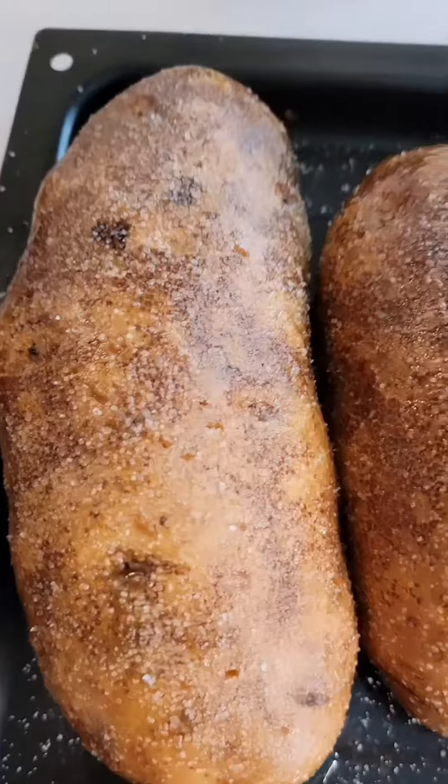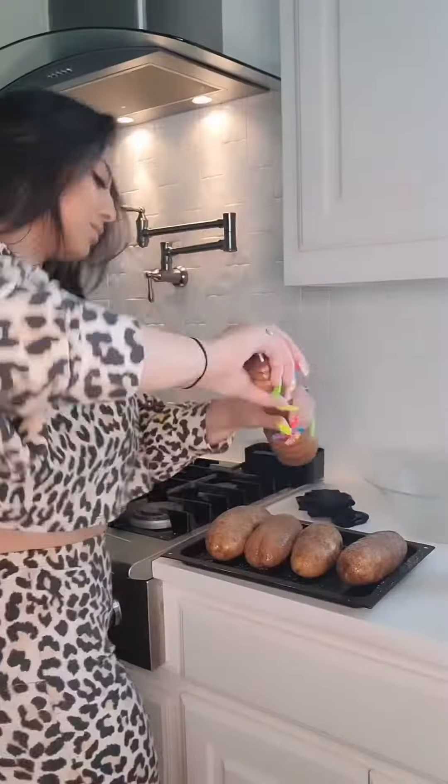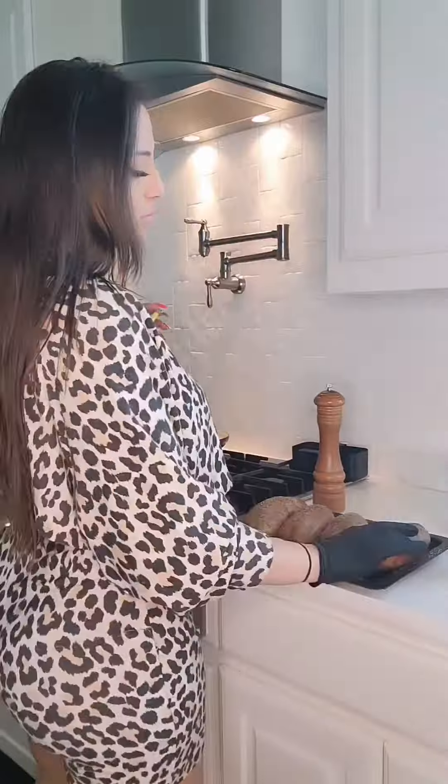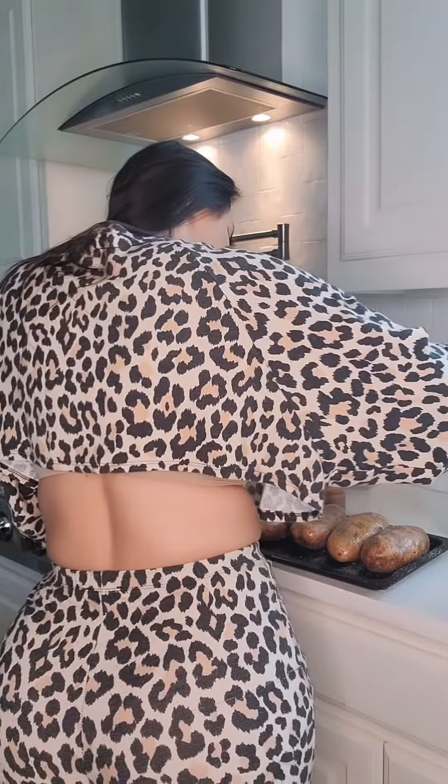Then add your seasoning — just salt and pepper, that's all you need. But you're going to put a nice good crust on there. Flip them and do the same thing on the other side, that way every single bite has lots of flavor. We eat our potato skin over here.